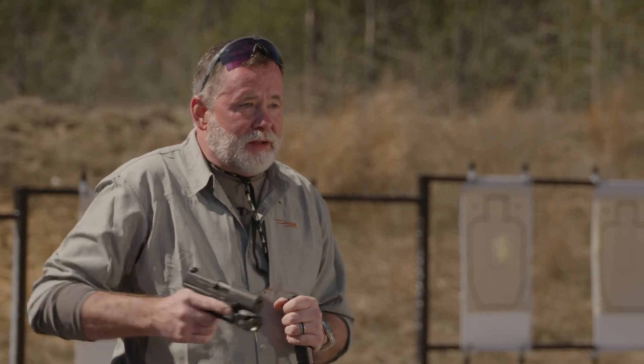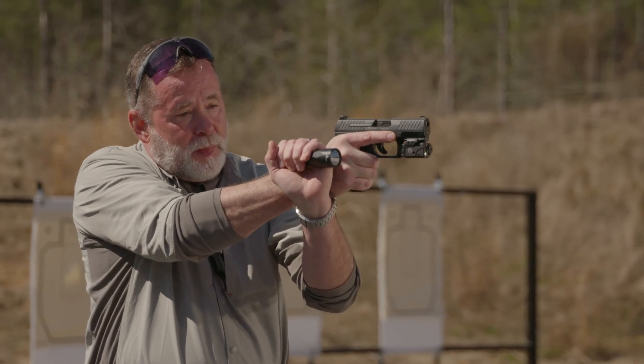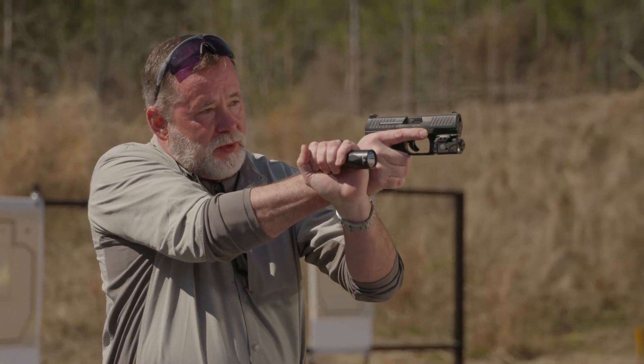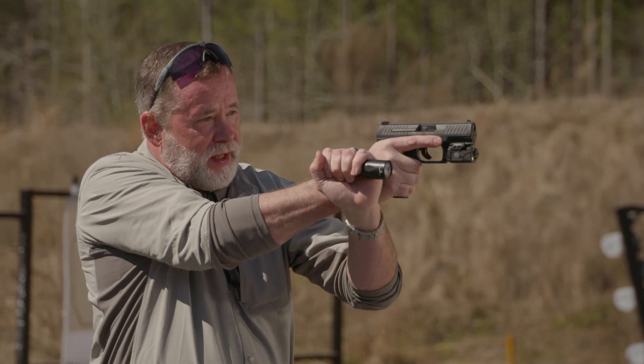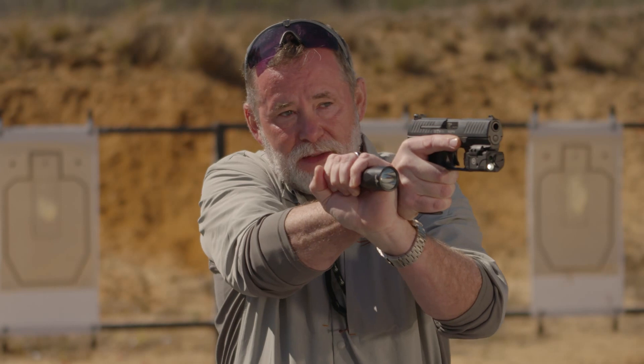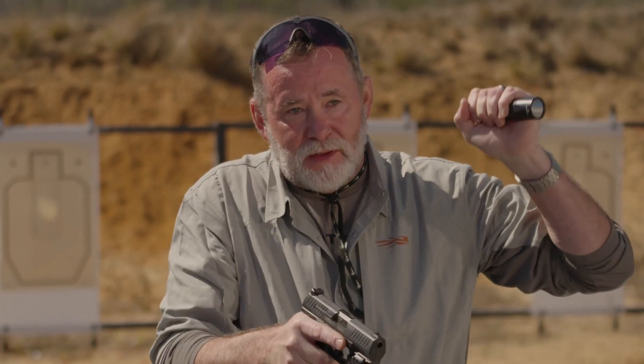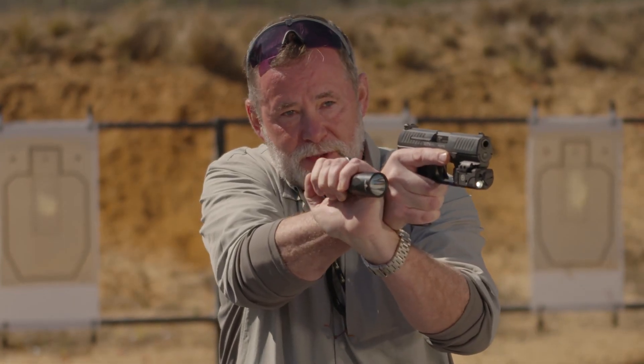With a handheld flashlight, you have to be able to shoot while holding it in your hand. There are a number of techniques, but I typically prefer one simple method. When you have your handgun in your right hand, extend it toward the target, take the light and pop your wrist together, getting pressure from the back of this wrist against your handgun — similar to a weaver stance. Activate the light, search, and then identify and confirm for the shot.